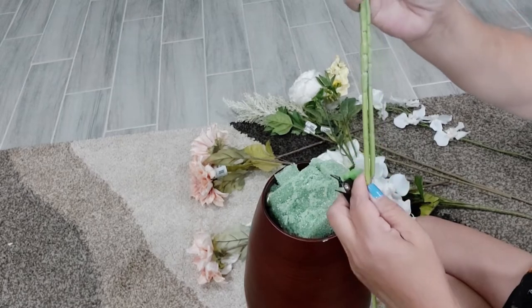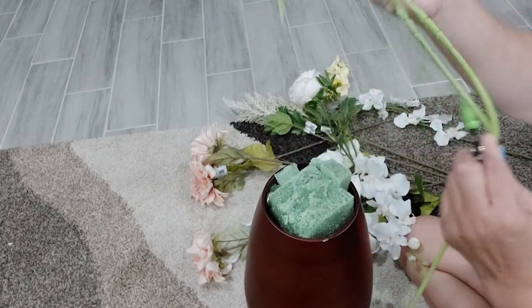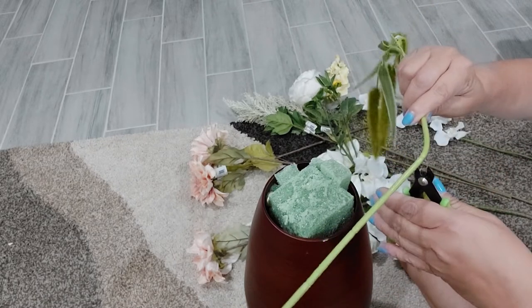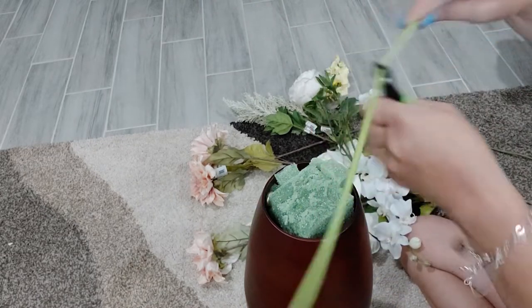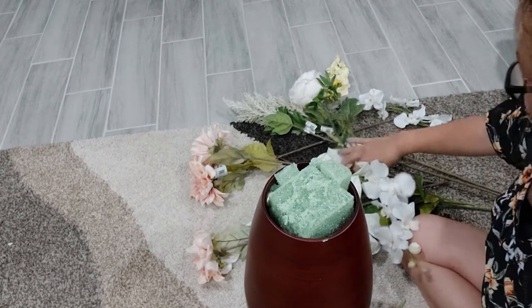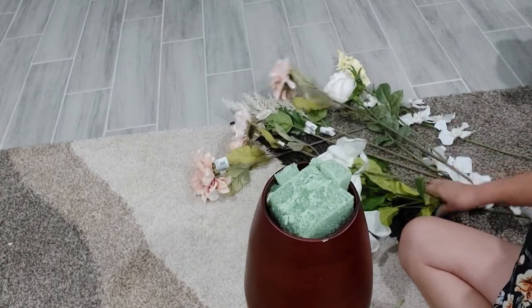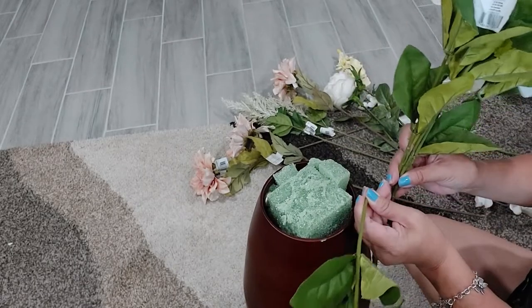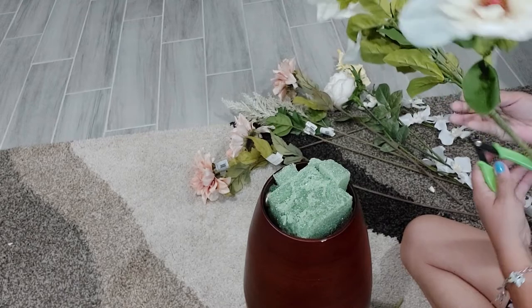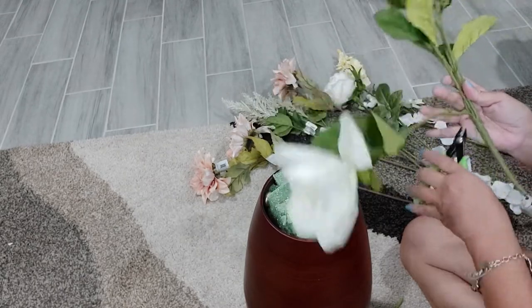Let's do some cutting. We want to make sure each one of the flowers is evenly cut. That one is already cut and it's going to go on the bottom, so we have to cut it a little bit shorter.